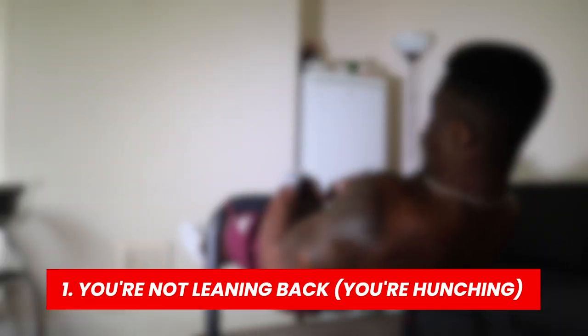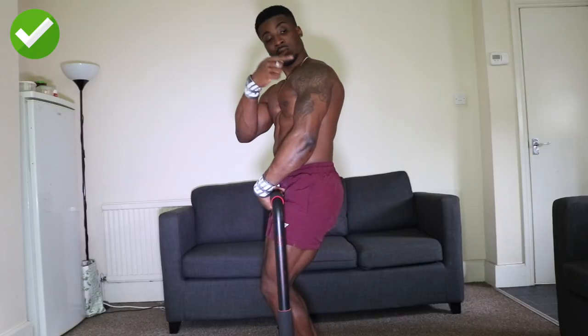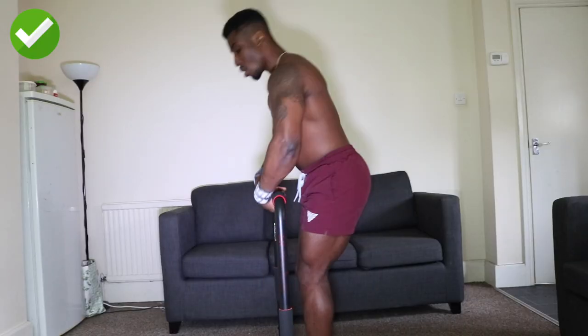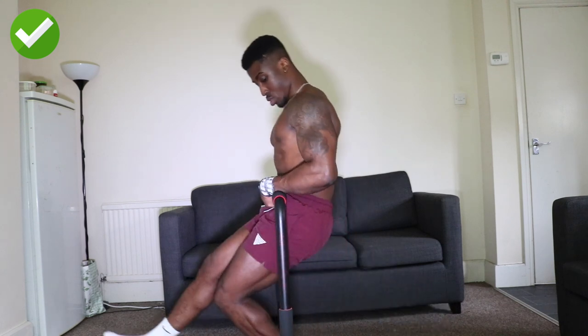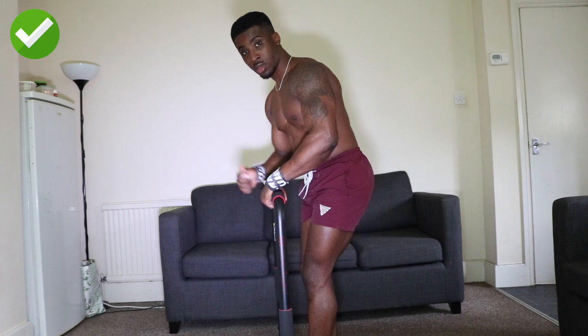Reason number one why you can't touch front lever yet is because you're not leaning backwards. To get a clean touch front lever, you want to start leaning back as you drop down from that bar. That's going to get you fully retracted in a straight line with your waist at the bar, nice and parallel to the floor.